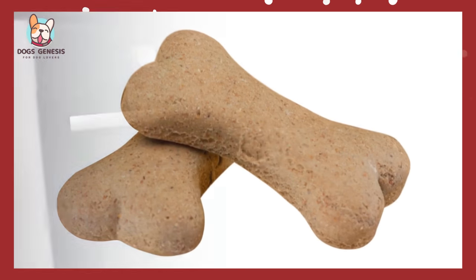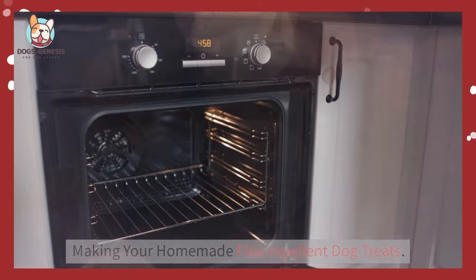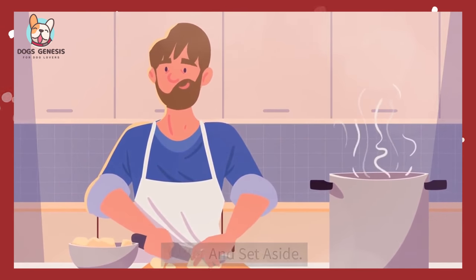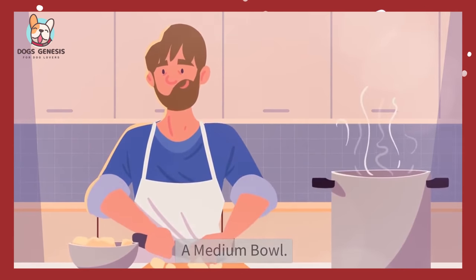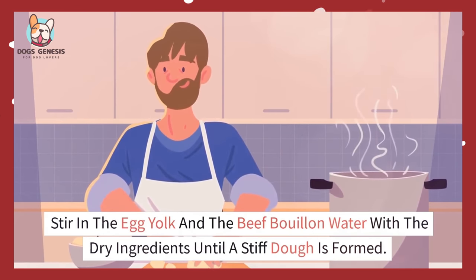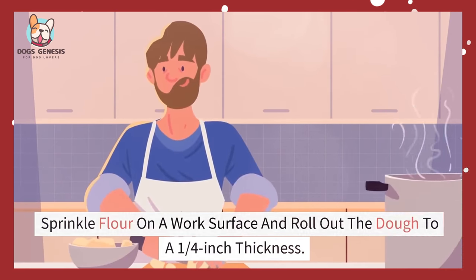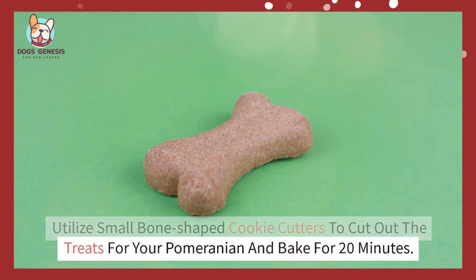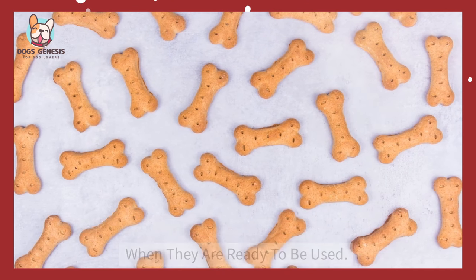Now let's see how to prepare a treat recipe. Begin preheating the oven to 375 degrees to prepare for making your homemade flea-repelling dog treats. Dissolve 1½ cubes of beef bouillon in 6 ounces of boiling water and set aside. Combine 1 cup of wheat flour, ½ cup of cornmeal, ⅓ cup of brewer's yeast, and 1 tablespoon of garlic powder in a medium bowl. Stir in the egg yolk and the beef bouillon water with the dry ingredients until a stiff dough is formed. Sprinkle flour on a work surface and roll out the dough to a ¼ inch thickness. Utilize small, bone-shaped cookie cutters to cut out the treats for your Pomeranian and bake for 20 minutes. Turn off the oven and leave the treats overnight to cool and harden. Store them in an airtight container at room temperature when they are ready to be used.